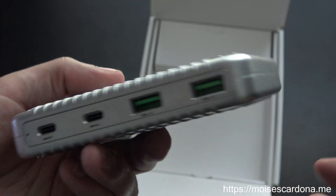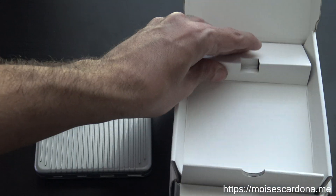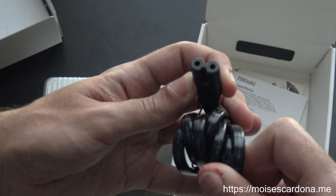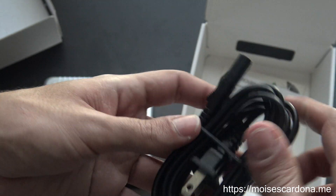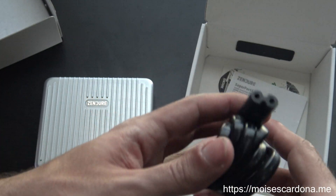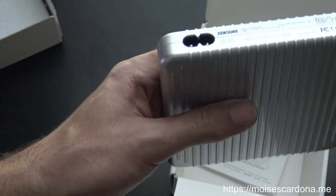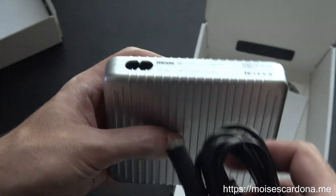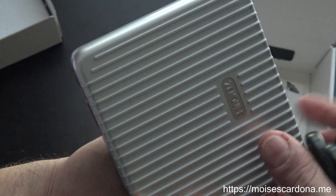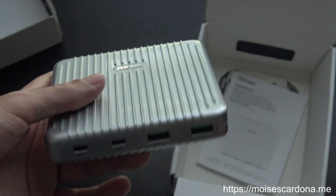These should also deliver 18 watts of output. And here we have the power cable, which is pretty standard. You can find these cables on Amazon if you need extra, or maybe you have other devices that use the same type. This is pretty good because you don't have to use a USB-C power plug or another proprietary plug — the Superport handles everything related to power and does not depend on an external USB port.